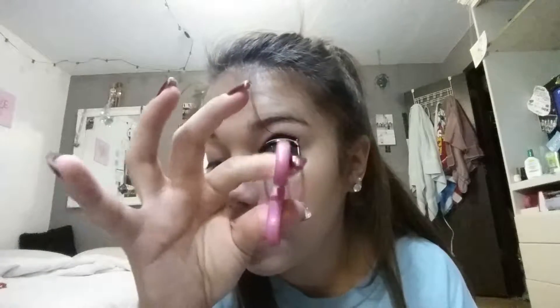Now it's time for the mascara. You gotta curl your eyelashes, and you're gonna do a very very thin layer of mascara, because I don't see old ladies wearing a lot of mascara — so it's normally about less than that.